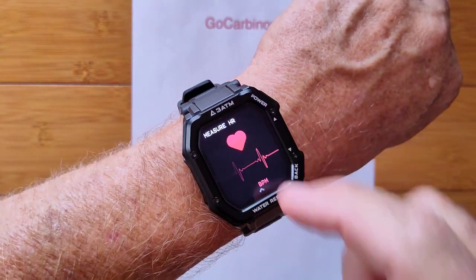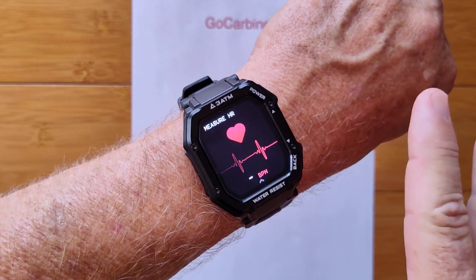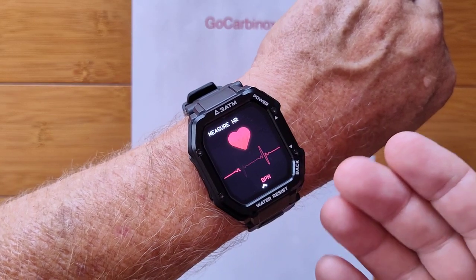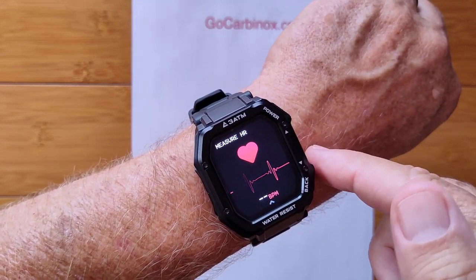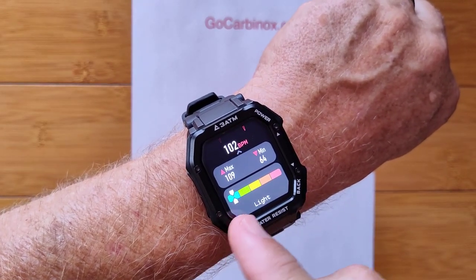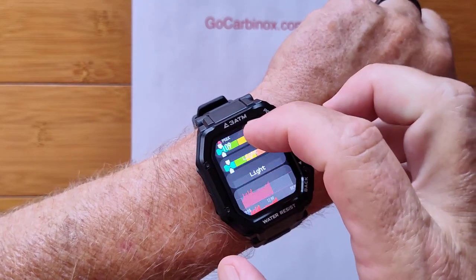When you tap here, you get into measuring your heart rate. No need to touch anything — it starts up automatically using diodes in the back. It'll read your heart rate directly into the machine, and it will give you information about your maximum, minimum, and where you currently are if you're working out.